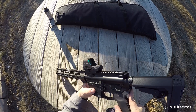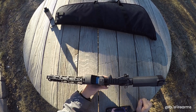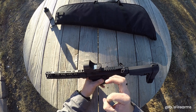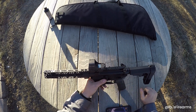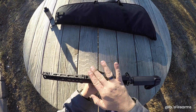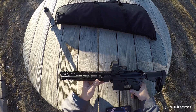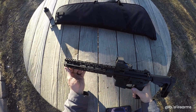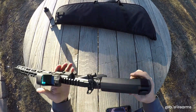It does have a Holosun 510 — this is the version with the solar panel on it. This is the green version; it's got three reticles: the two MOA dot, the 65 MOA circle, and you can do just the dot or just the circle. It does have auto-on/auto-off functions, auto dimming, and manual dimming. I've never had a Holosun before so I'm interested to see how it performs. The Midwest Industries front handguard has quick-disconnect sling mounts — two on the front, one in the back, and one on either side of the stock.